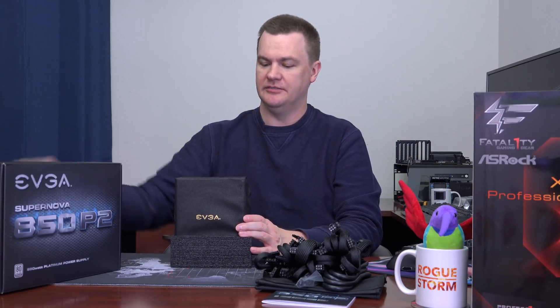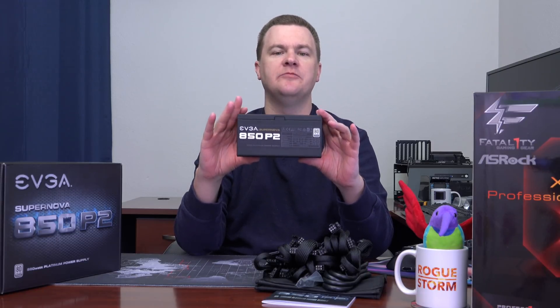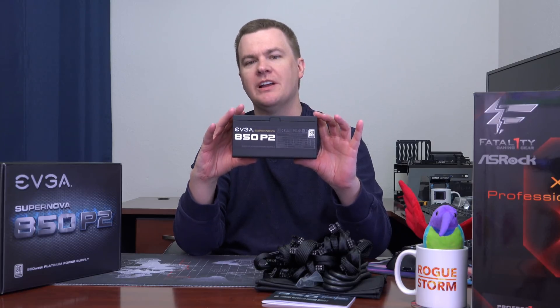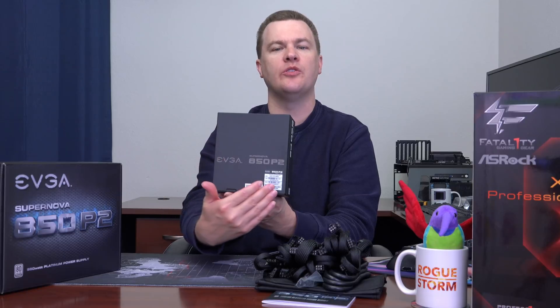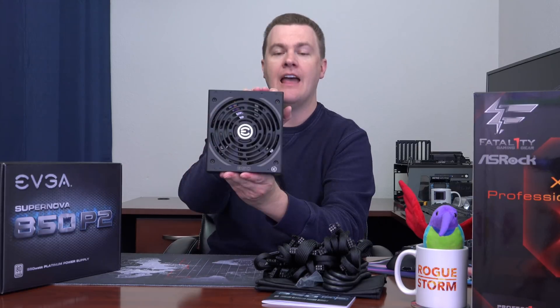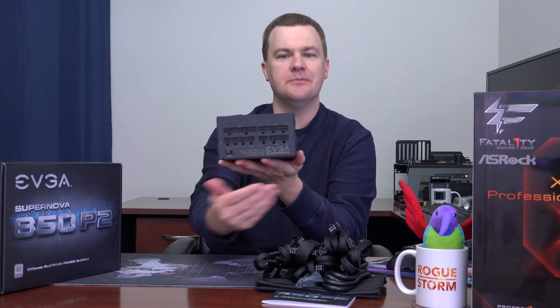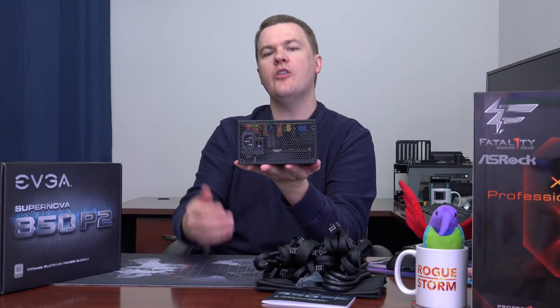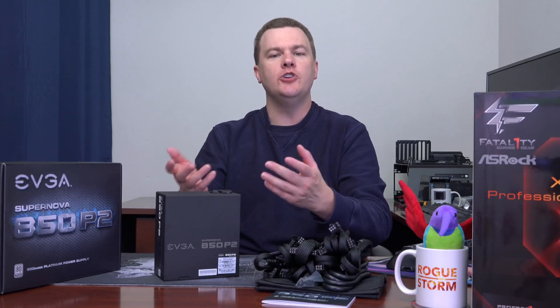And then we have the power supply itself — it comes in a Velcro bag. I like the look of this. Looks are subjective, but I don't like a bunch of colors and gaudy labels on my power supplies, especially for a premium build. There is the legally required label with the stats and figures, but it's not too bold — pretty sharp looking, doesn't stick out like a sore thumb. The other side looks much the same, with a large bank of modular connectors for all those cables, plus the power cable connector and a physical hardware switch on the back.